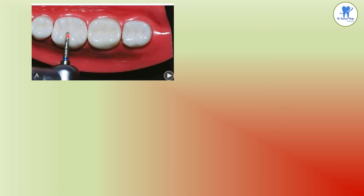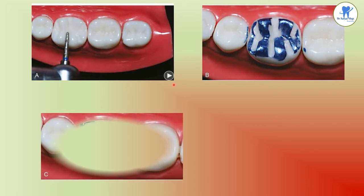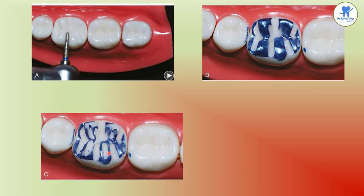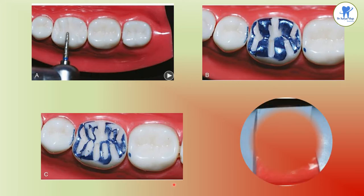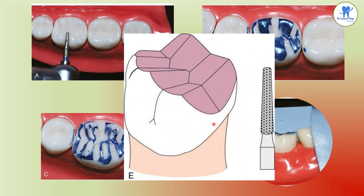Depth cuts are placed on the occlusal grooves following the anatomic contour of the tooth and on the triangular ridges. Here is the completed occlusal preparation checked with the index, showing the completed occlusal reduction using round and tapering diamond.